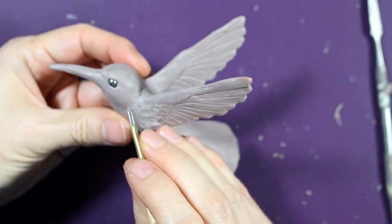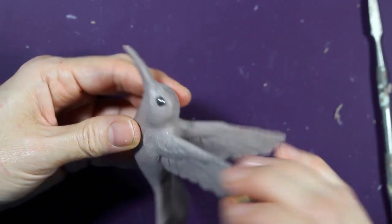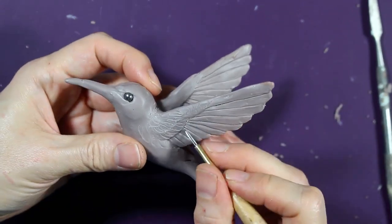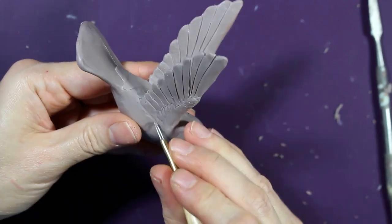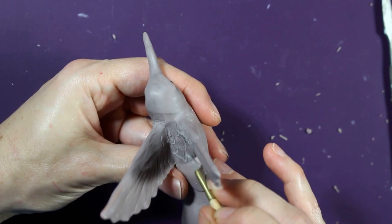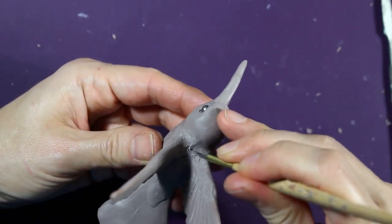Going ahead and getting some of that finer feather texture in there, just a little bit. Going ahead and texturing along the back, since that's an area I'm not really touching at all with my fingers.